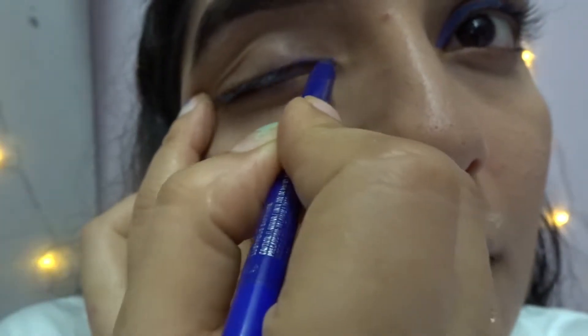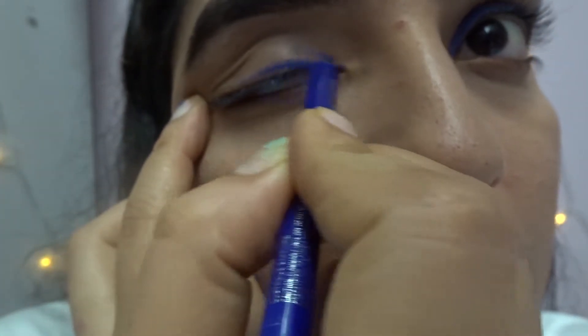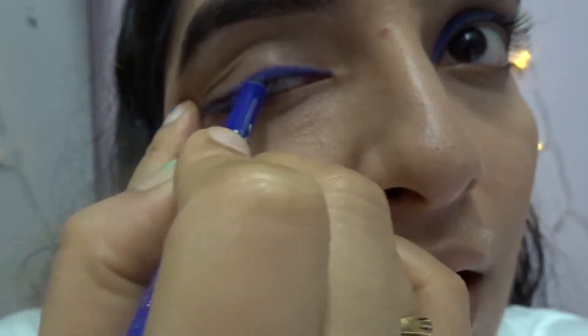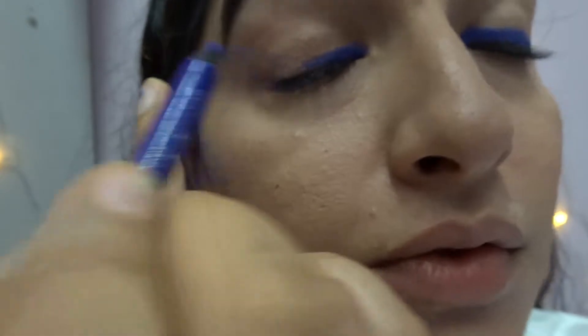For the eyes, I'm using Maybelline's Lasting Drama Waterproof Gel Pencil in the shade Lustrous Sapphire. I prefer colorful pencils over eyeshadows because it's a good look and there's less blending required. With this you don't have to be super precise, which is a good thing.